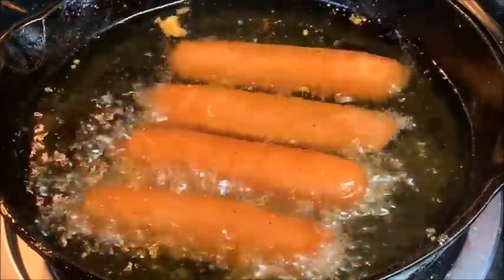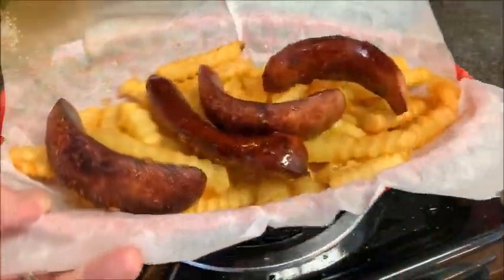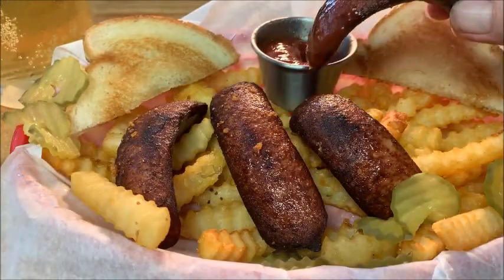The oil is about 350 degrees. Cook them for about three to four minutes until you develop a crust on that underside, then just lay them on top of your french fried potatoes.